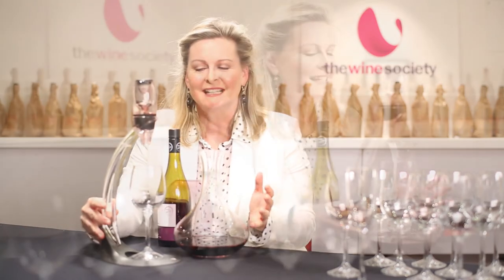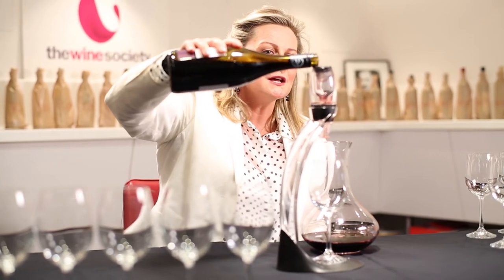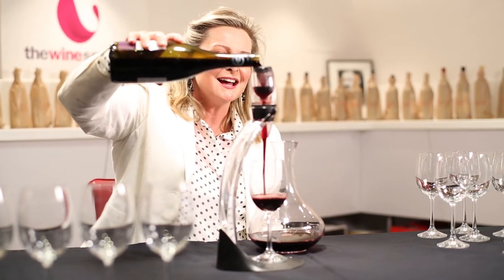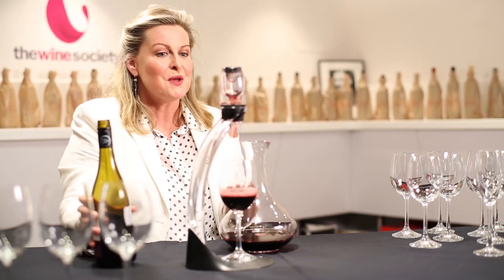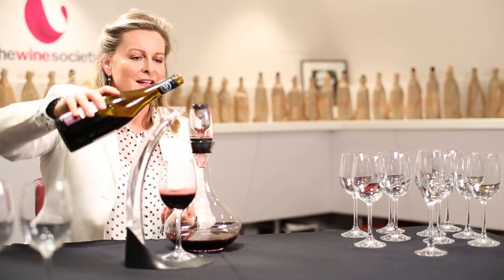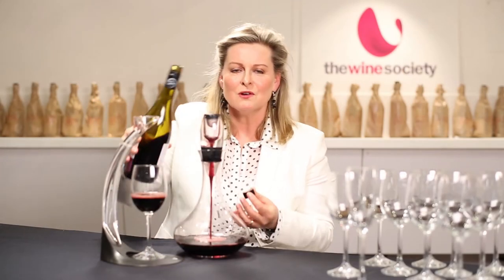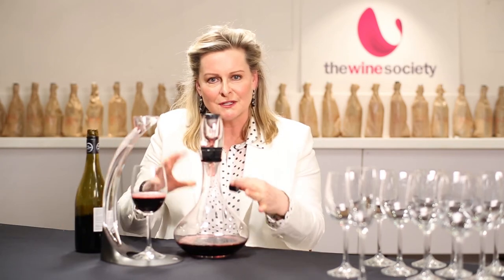Now, at home we have an aerator. This is really interesting — the air goes through the wine as you pour it through the aerator, and it goes straight into the glass. You can also put the aerator into the neck of the decanter, and the same thing happens: the oxygen goes through the wine and softens it for you.